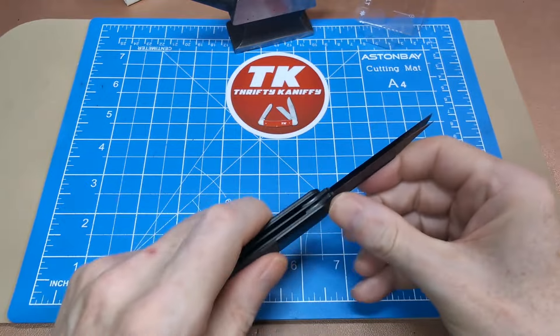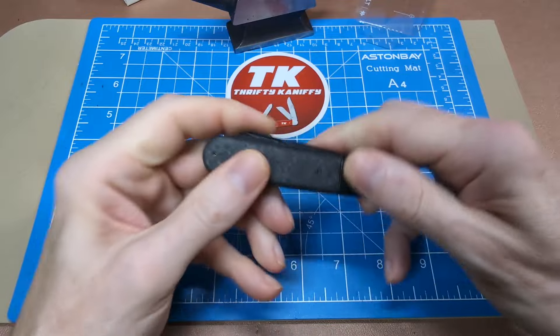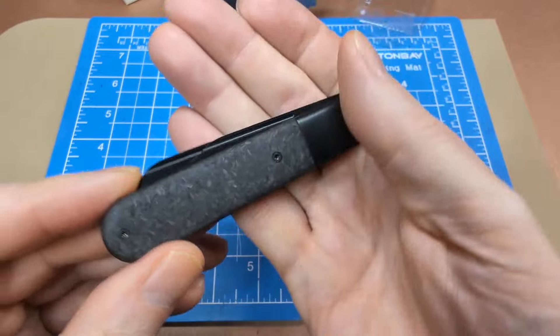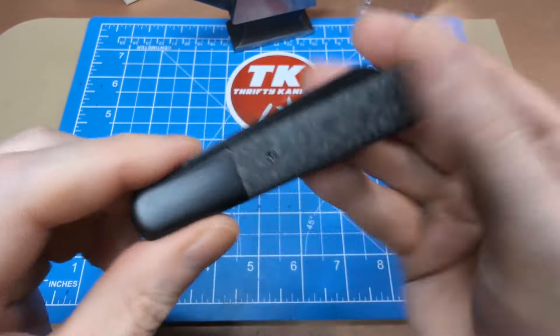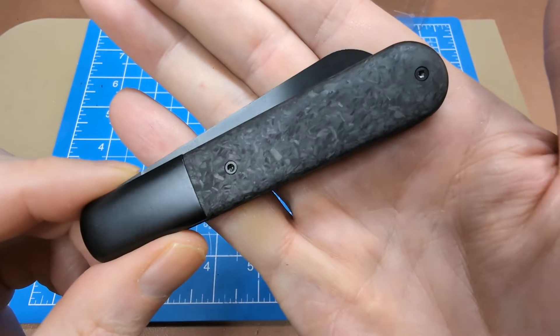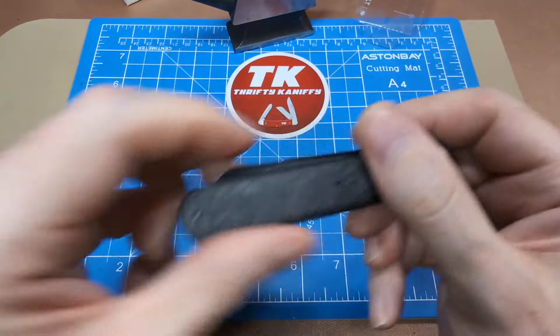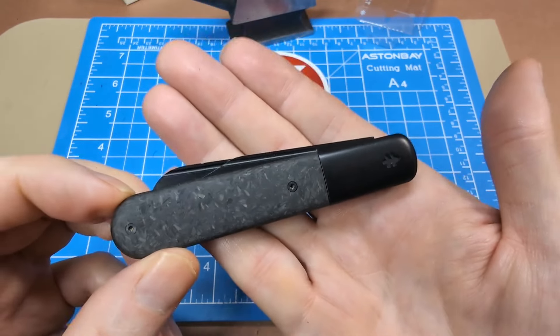They're calling it the 'Doppelt.' Swiss Tech makes other knives for Walmart — I'd never heard of the brand but they've apparently been around since 1994. I think I've only ever seen Swiss Tech at Walmart, so I don't know if they're available anywhere else.